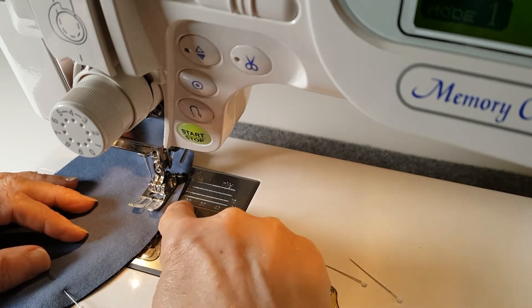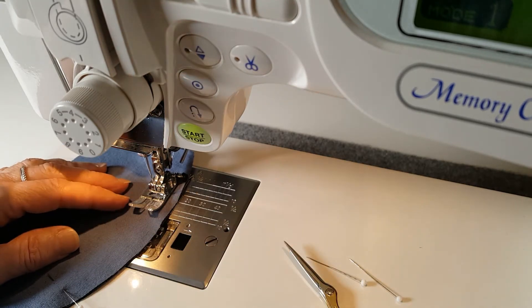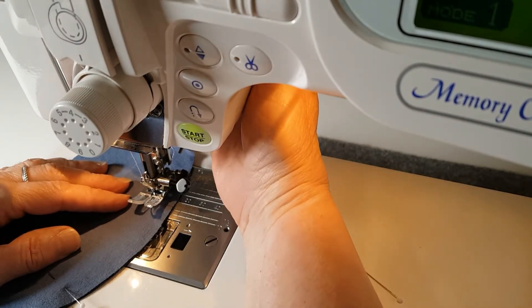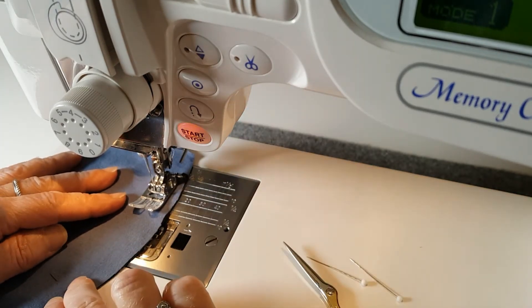Another way to handle this is if you feel like you're getting a little bit off where you should be, you stop, you turn the balance wheel towards you and lower the needle, and then you can raise your presser foot and pivot and readjust your fabric so it's going in the right direction.